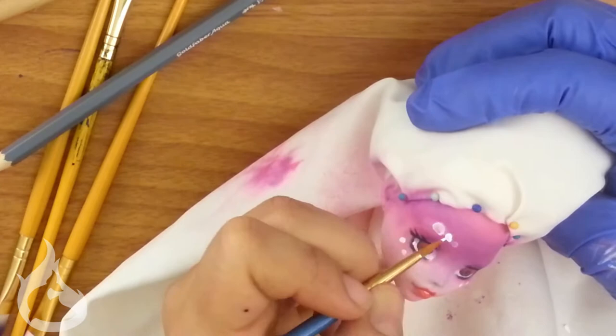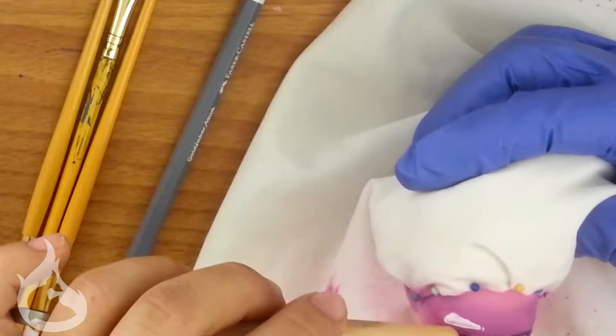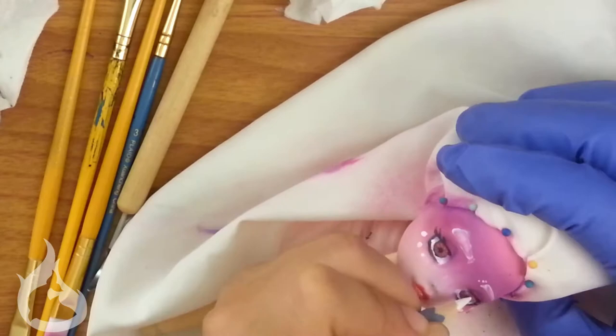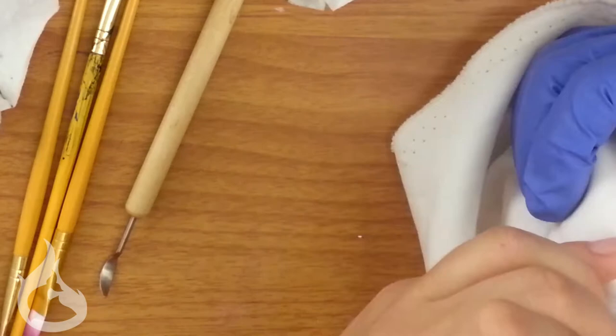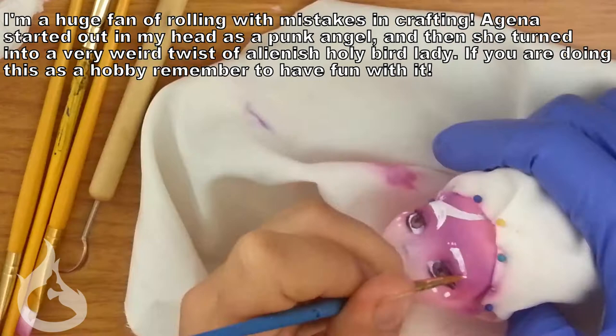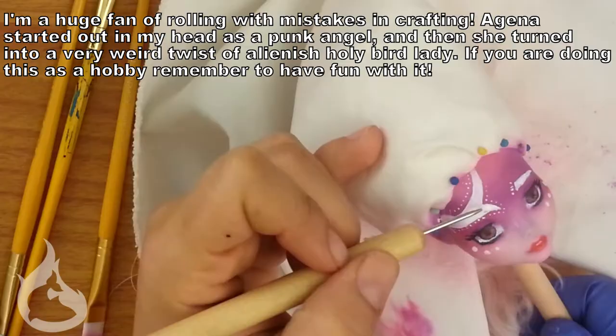You guys know if you've seen my other videos that I sometimes say everything I do is a mistake. The paint pattern on Agena's face is definitely a mistake. About three or four attempts in on trying to make perfect eyebrows — or at least moderately even eyebrows — I absolutely gave up and did this. Seriously though, I need the guy from Scrubs in the background shouting 'MISTAKE.' All that being said, I ended up very happy with her faceup at the time. I will come back to this in a bit.